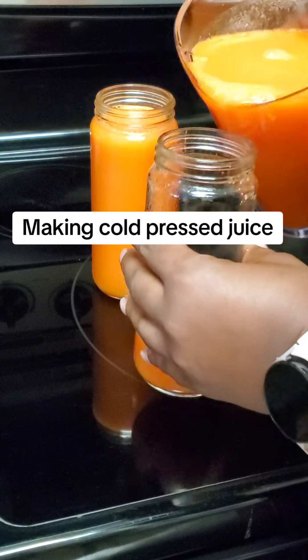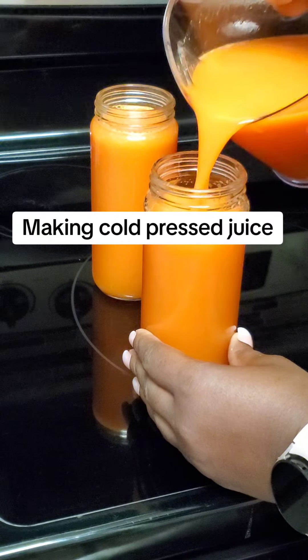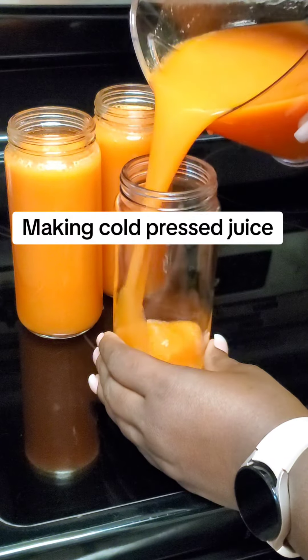I store all of my juice in a glass container and I leave those in the refrigerator. I enjoy this juice every morning and sometimes I might have a glass in the afternoon. Who knows?